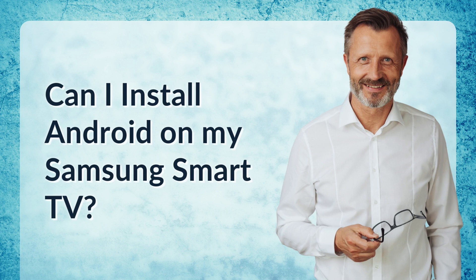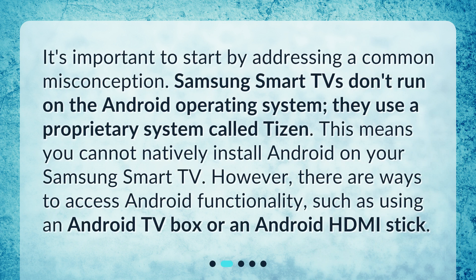Can I install Android on my Samsung Smart TV? It's important to start by addressing a common misconception. Samsung Smart TVs don't run on the Android operating system — they use a proprietary system called Tizen. This means you cannot natively install Android on your Samsung Smart TV. However, there are ways to access Android functionality, such as using an Android TV box or an Android HDMI stick.